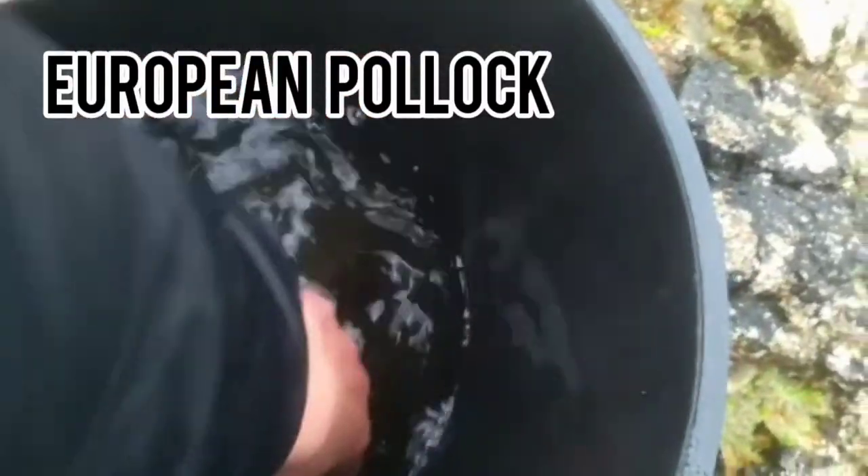My dad is fishing with feathers and look what he caught - this big saithe is huge. There's a smaller one too - we'll be releasing the small one. And there's also pollock.